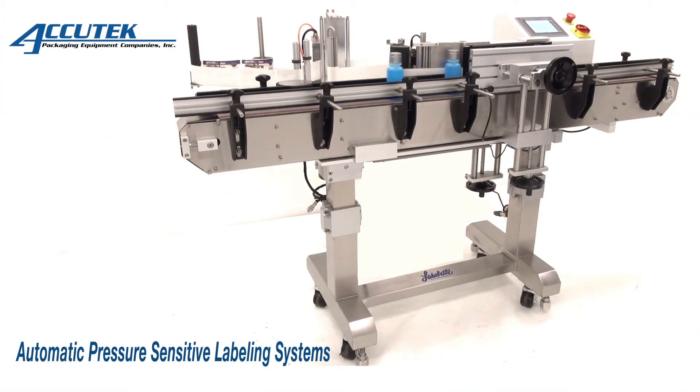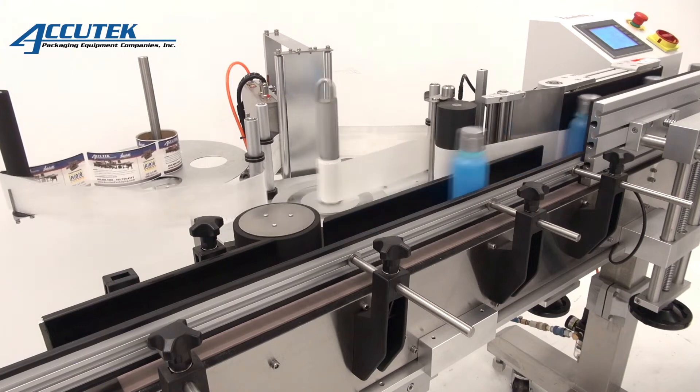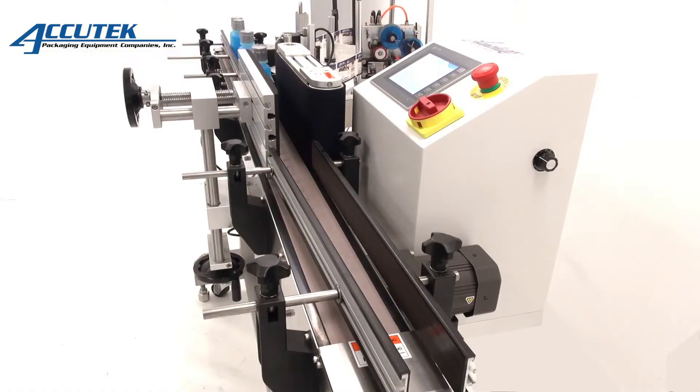Labelette's APS100 series labelers are automatic labelers ideal for applying a single pressure-sensitive label to a container. Depending on the model, labelers can place 6-inch or 8-inch tall single-face or single-wraparound pressure-sensitive labels onto containers.